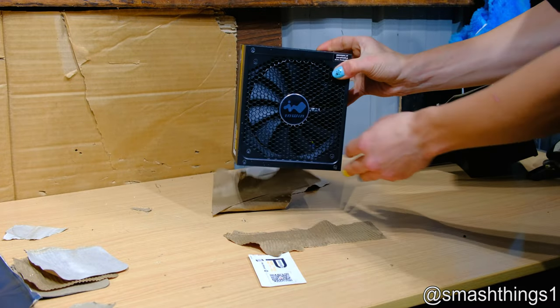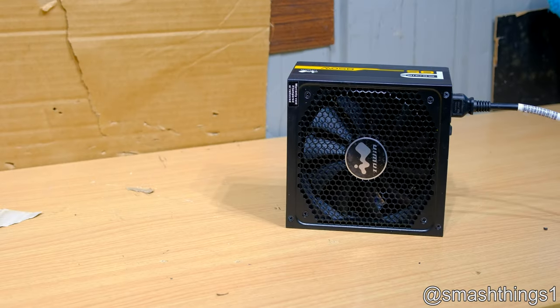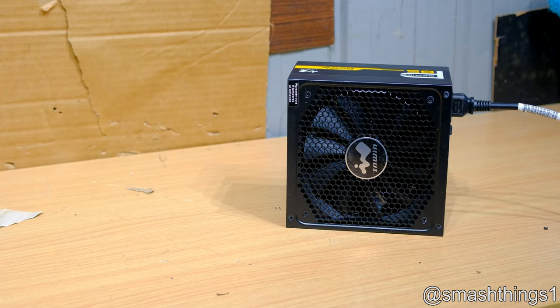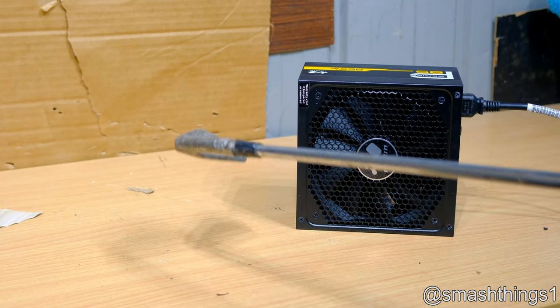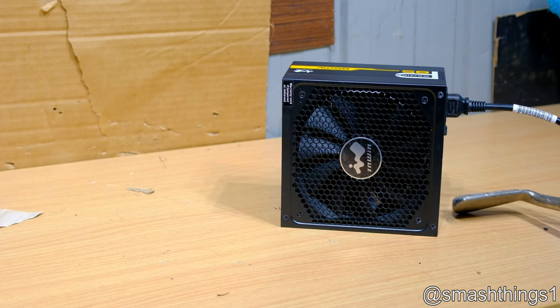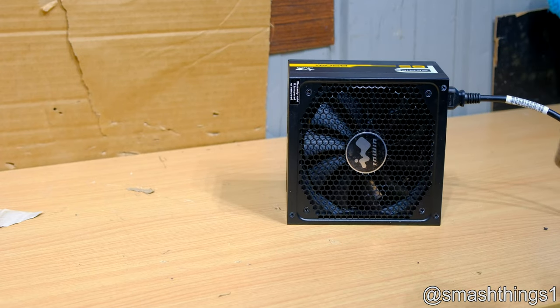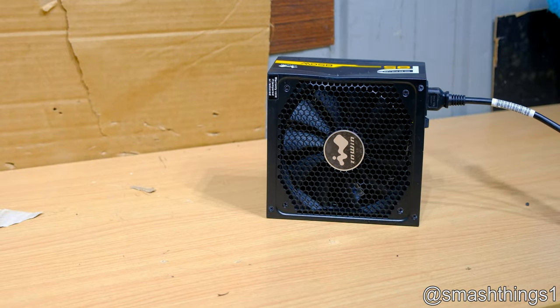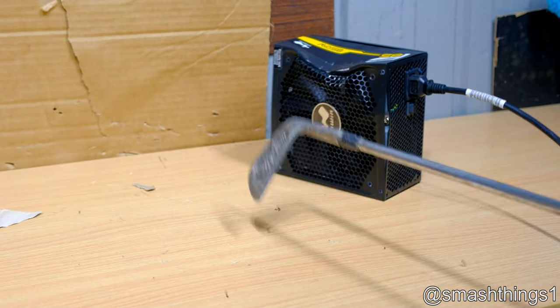Alright, now to get the fancy InWin all set up. Let's see how it goes. I know you've gotta short out the ground on one of the black pins to make it turn on without being plugged in. I don't have a paper clip here and I can't be bothered. Why do fans spin up?